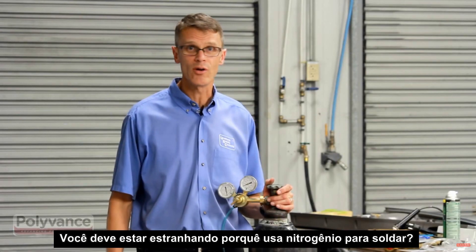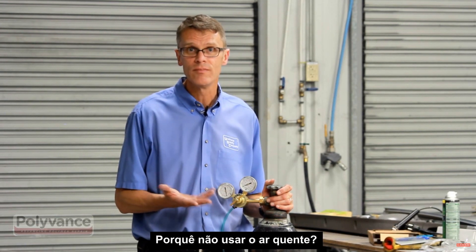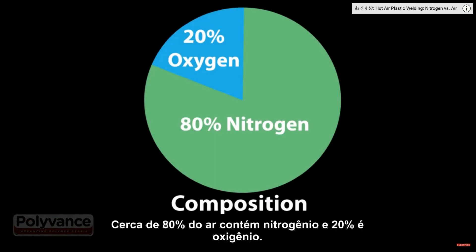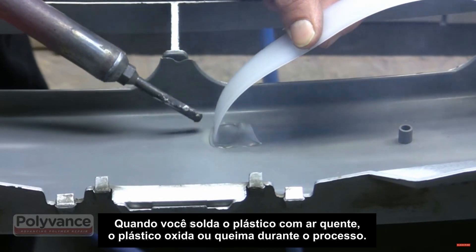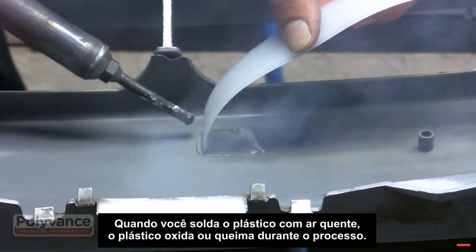You may be wondering, why use nitrogen to weld? Why not use hot air? The reason is that nitrogen makes a stronger weld. Air is about 80% nitrogen and 20% oxygen. The oxygen in the air is what causes the problem. When you weld plastic with hot air, the melted plastic gets oxidized or burned in the process.